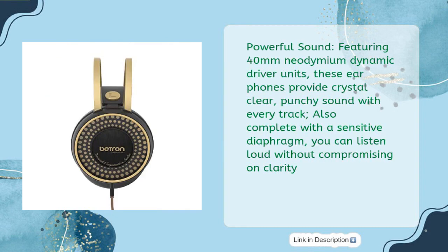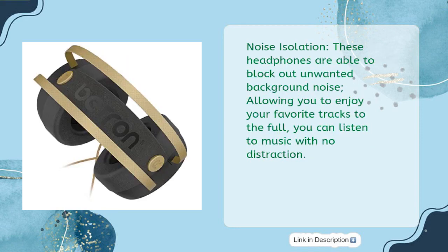Powerful sound, featuring 40mm neodymium dynamic driver units. These earphones provide crystal-clear, punchy sound with every track. Also complete with a sensitive diaphragm, you can listen loud without compromising on clarity. Noise isolation — these headphones are able to block out unwanted background noise, allowing you to enjoy your favorite tracks to the full; you can listen to music with no distraction.